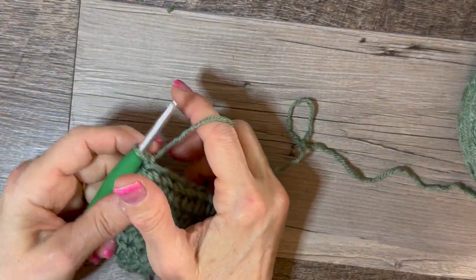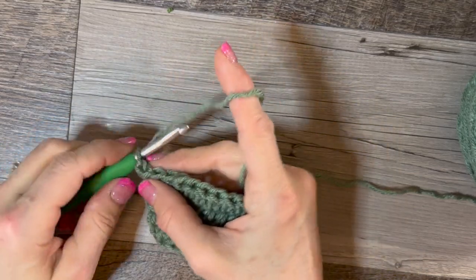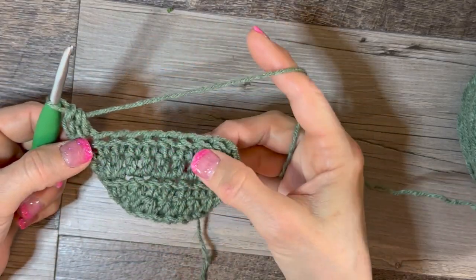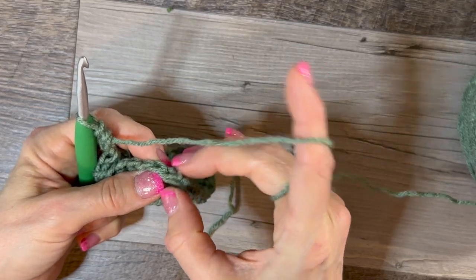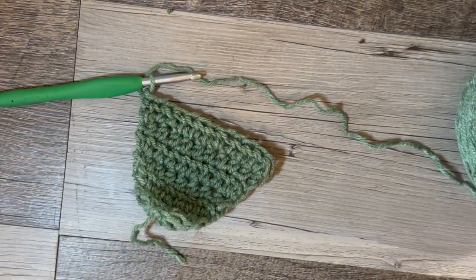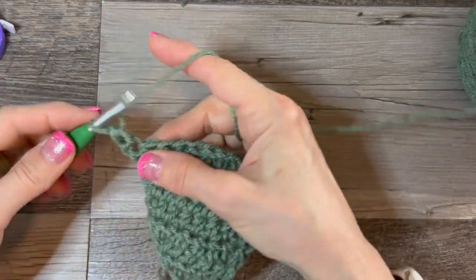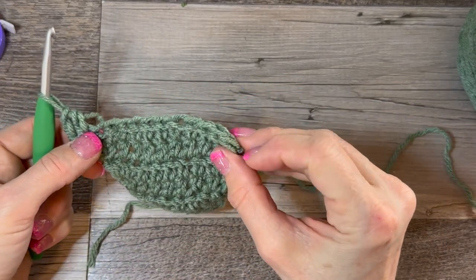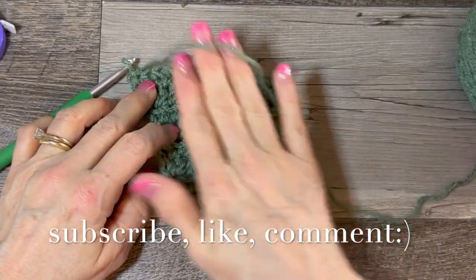We're going to free-ball it now because I don't have any more notes. We're going to put an increase in this next row and go from 10 to 12: two half double crochets in the first, one half double crochet all the way down, then two in that last one. Chain one, turn. And now another increase — one and two at the start, half double crochet all the way down, increase in the last stitch. That's 14. Don't worry if this is sticking its tongue at you — we're going to fix that.